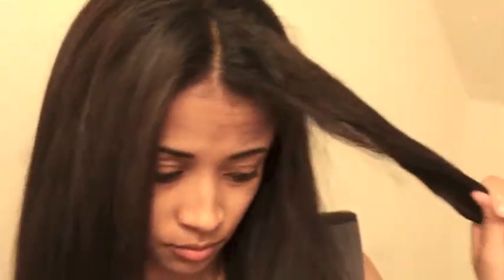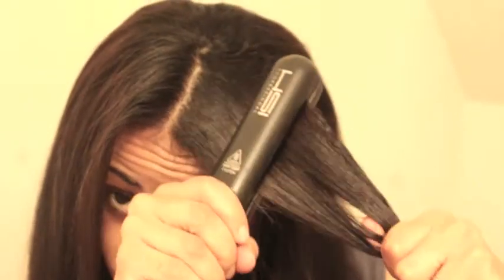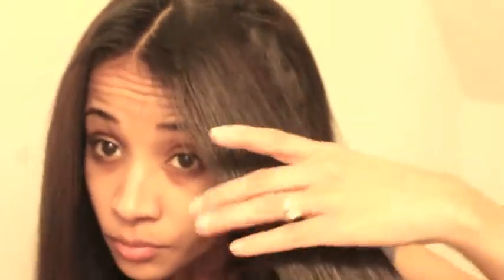I get a lot of comments on how natural and shiny it looks. I'm so used to getting a lot of comments and I just style it in different ways and get creative as well.